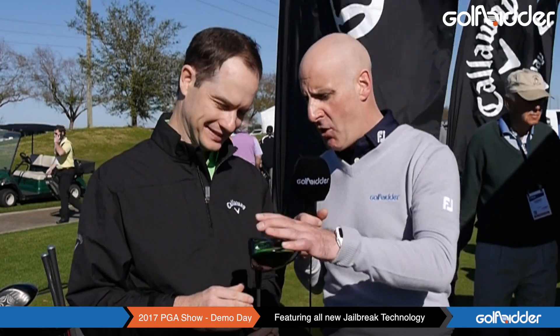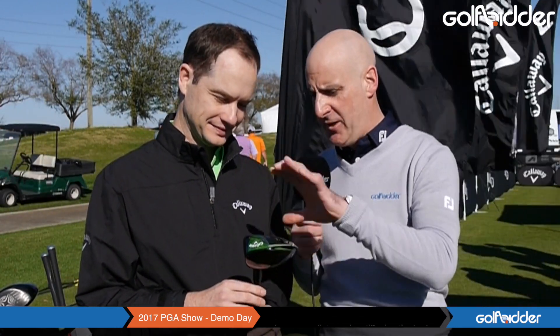We are at the 2017 PGA Show and we're here at the Callaway booth. Nobody knows more about the Big Bertha Epic driver than Dave Neville. Dave, talk us through the USPs of this driver for our Golf Bidder viewers so they'll know exactly what they're getting.